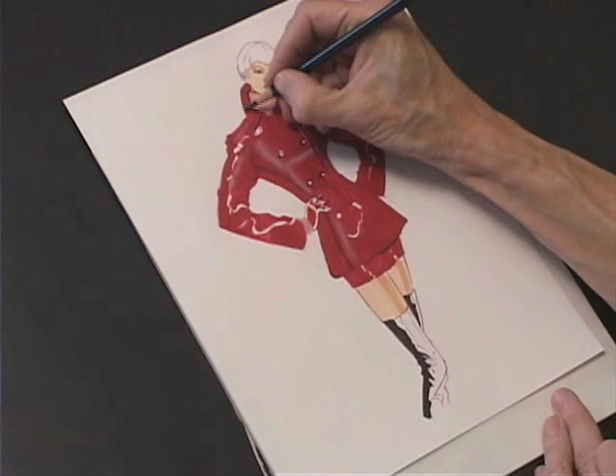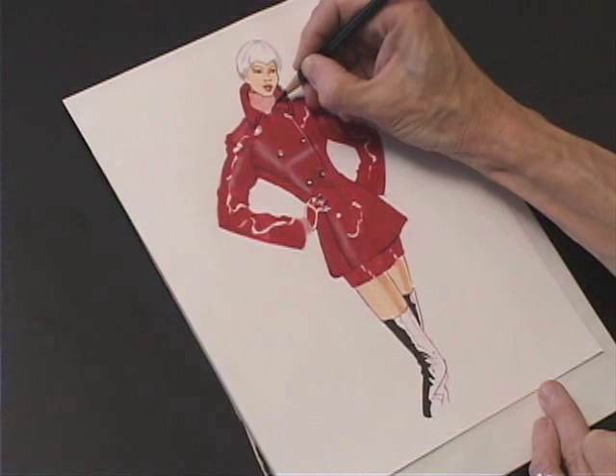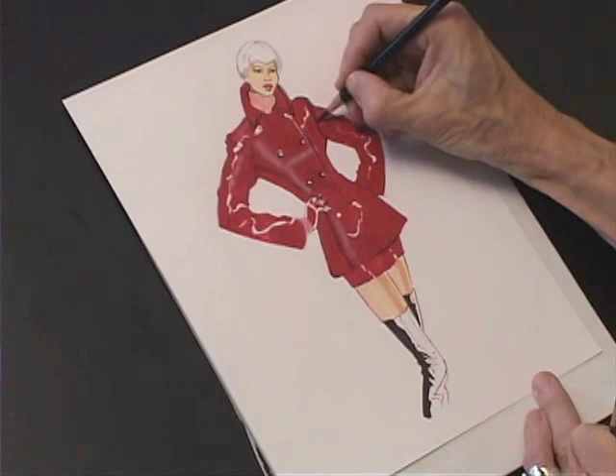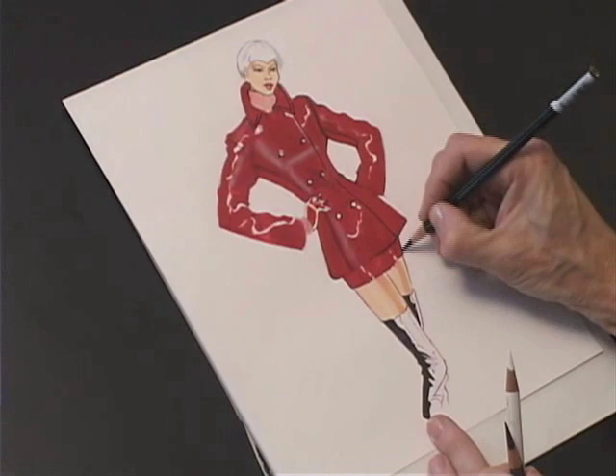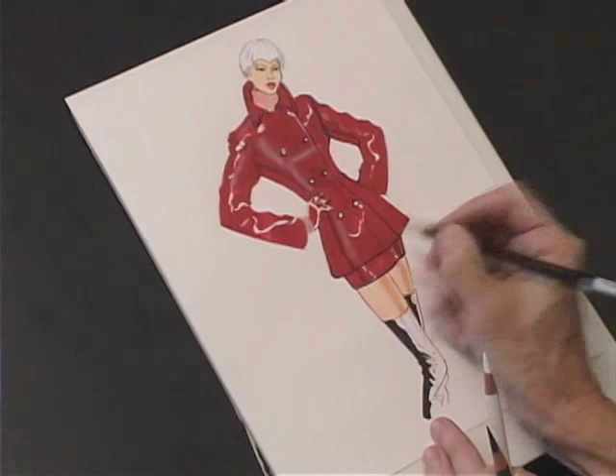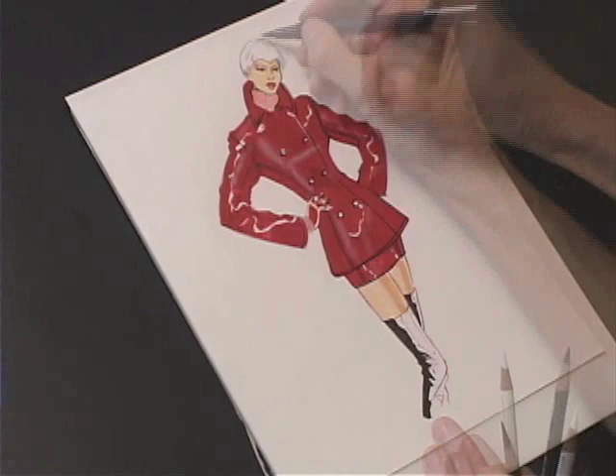Make sure that you define each button, every seam — make your collar look important, add stitching. There's not a lot of detail to the actual rendering, but you want to make sure that your details don't get lost in the strong color. Of course, we want to separate the skirt from the legs and the jacket from the skirt. Add a bit of shadow underneath.